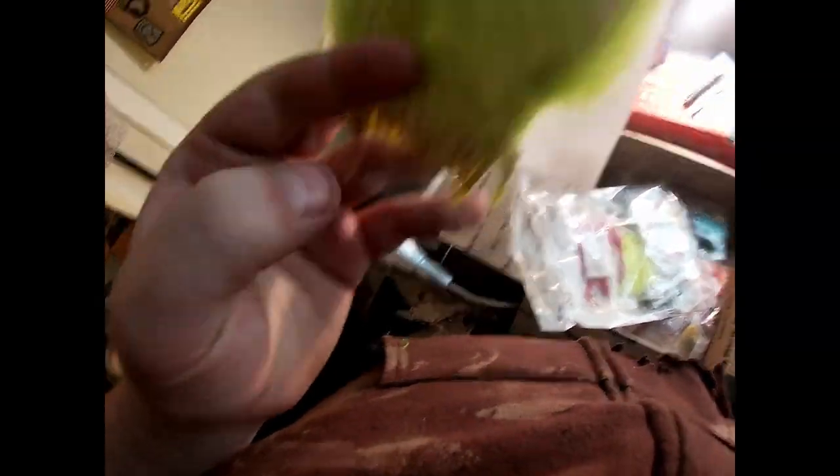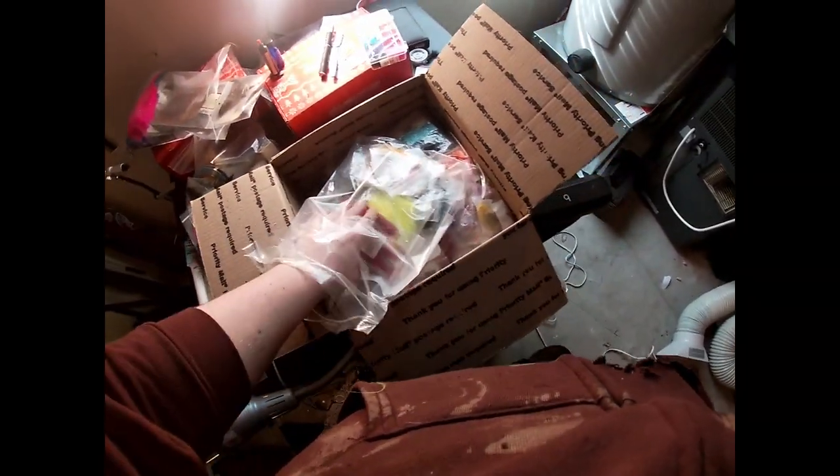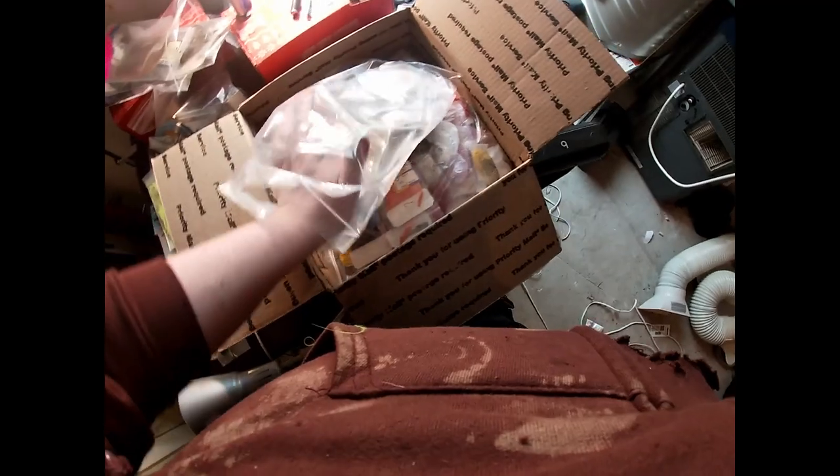Look at this pretty purple — that is amazing, so beautiful. More marabou please! This looks like blood quills again in like a lime type color — that'd be good for bass flies. Some straight red feathers — it's like a purply red, like a wine red, it's nice. And more of that yellow marabou — I'll probably condense that down to one pack.